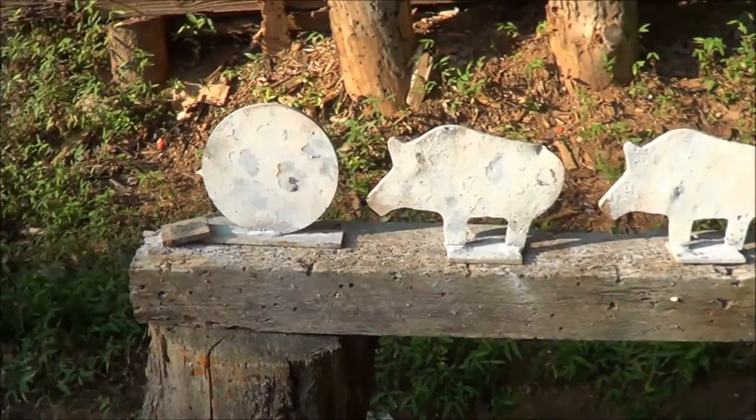From sunny Virginia, hope you enjoyed the range review. Bobby Brown, Guns and Drums — keep it pointed in a safe direction.